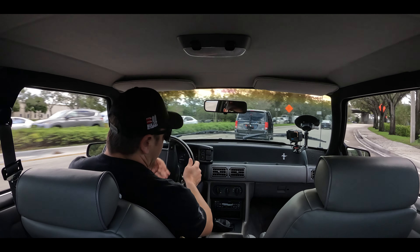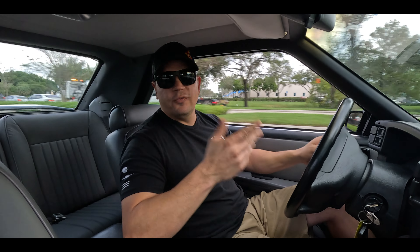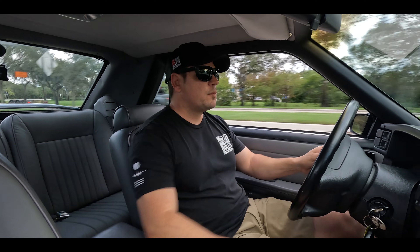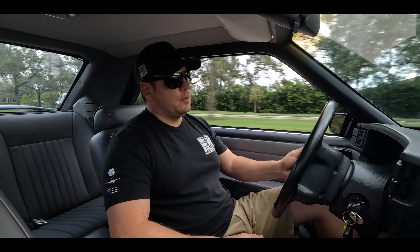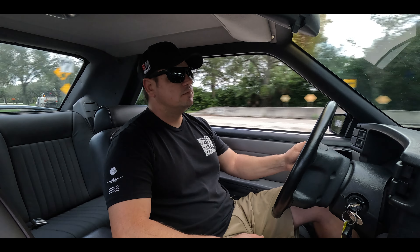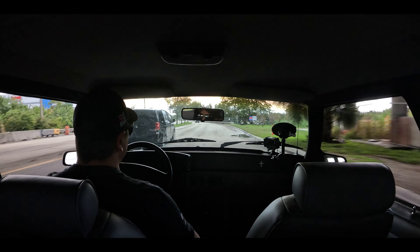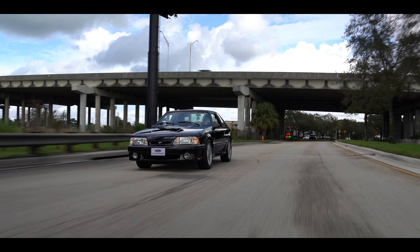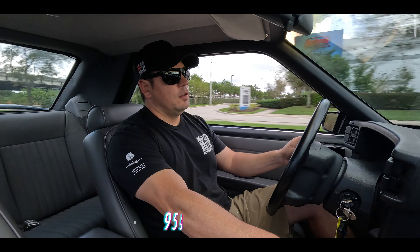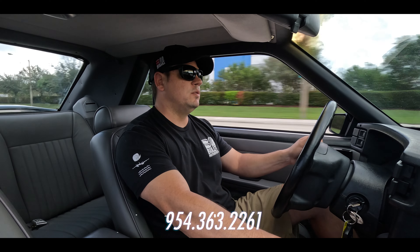This is a part of the video where we go over the bumps — we're going to check how the suspension reacts. It's stock, it's floaty, typical. We're in third gear, first set of bumps are about to come up. Nice and smooth, big dip right here — no issues. If you guys have any questions, give us a call: 954-363-2261.